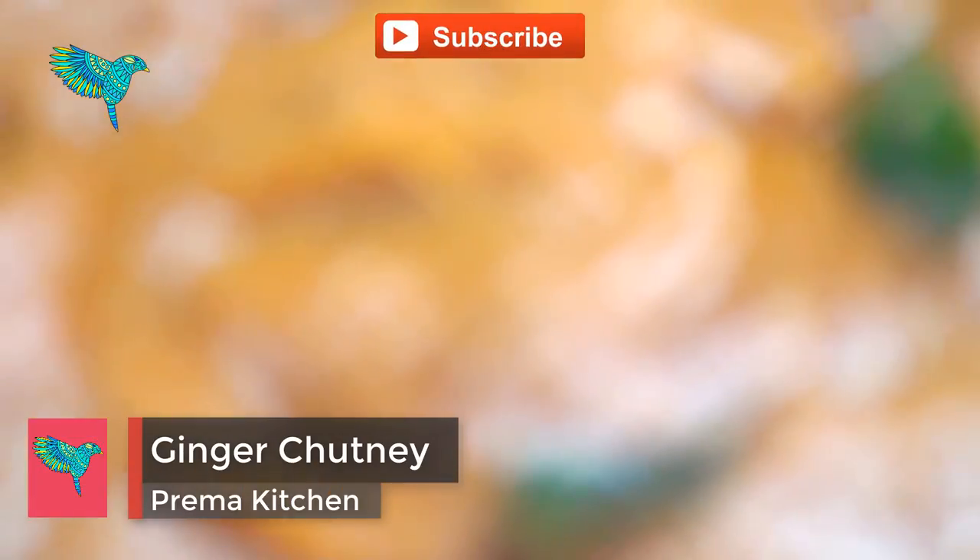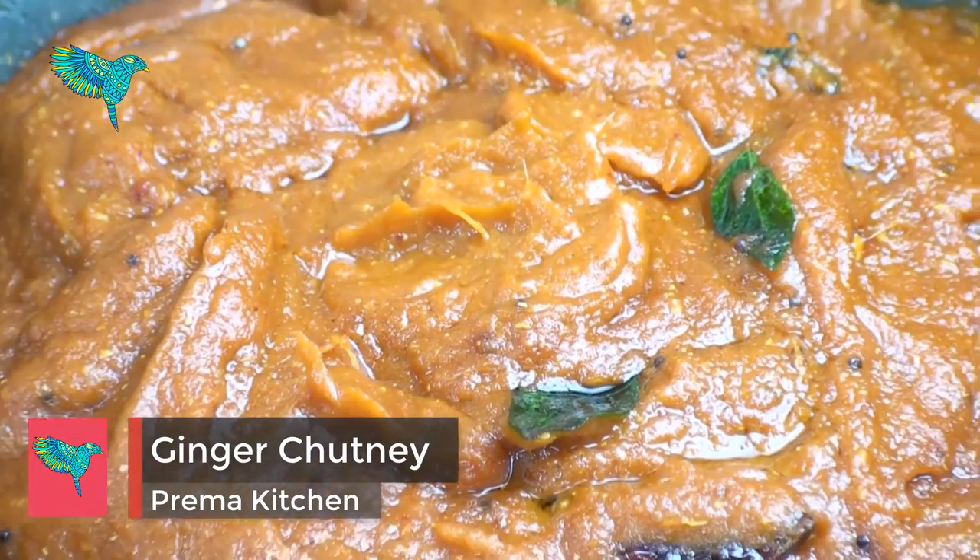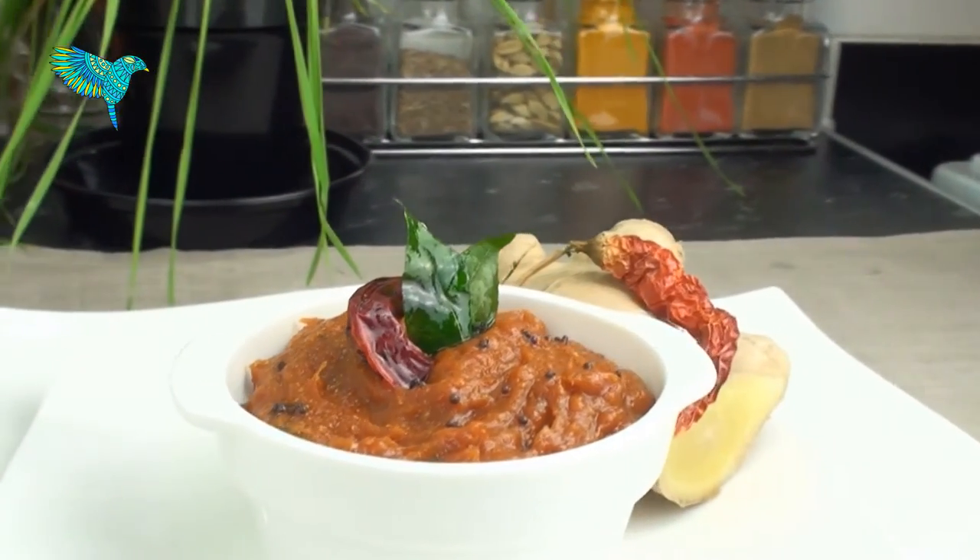That's it. Our spicy, tangy and sweet ginger chutney is ready. Serve as a side dish with your favorite dishes.